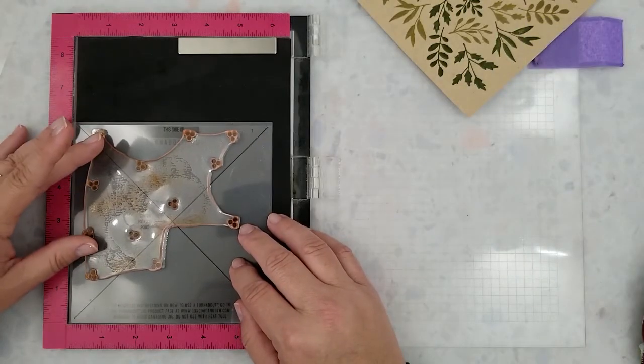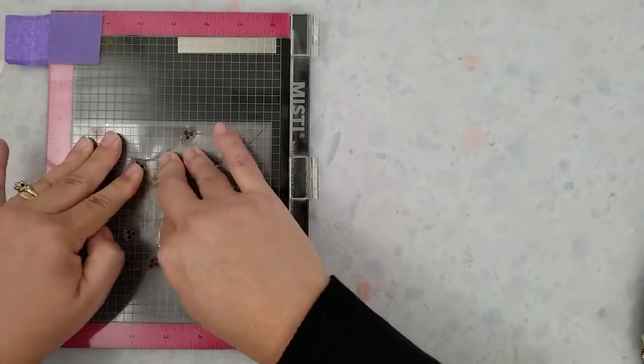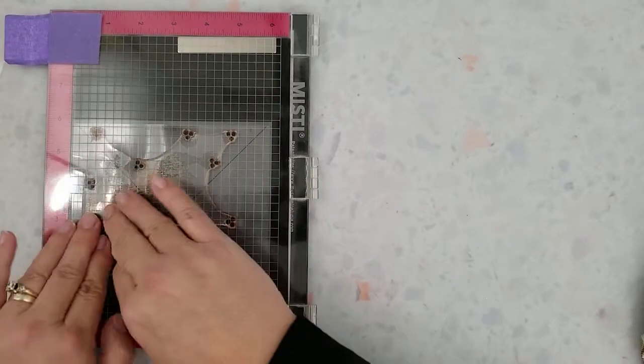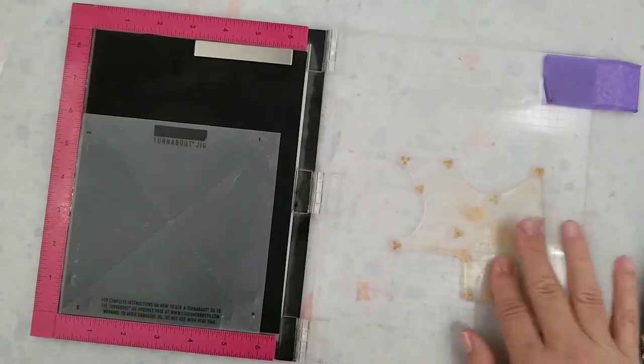Here I have my berry stamp aligned on the alignment aid that comes with this stamp set, and I'm going to lay a jig into my Misti and line the X on the alignment aid with the X on the jig. I'll link a video at the end of this video to show you how to set up the turnabout stamps, or you can head over to the Concord and 9th website where they have lots of helpful information.